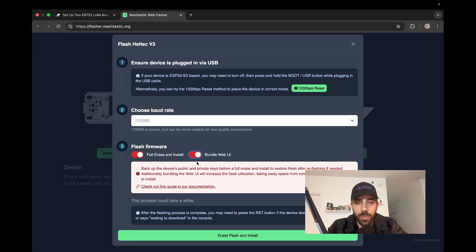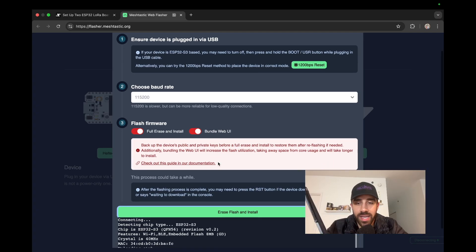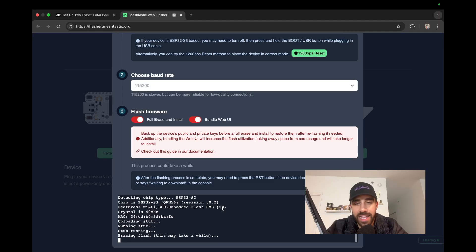We can optionally bundle the web UI if we want to use that later, then hit erase and flash. The tool will show you the port. Note that some USB-C cables only transfer power and not data, so if you don't see your device listed, check your cable. On Mac, ports appear as CU ports; on Windows it'll be a COM port; on Linux it'll be something slightly different. Once you see the port, go ahead and connect, and give it a few minutes to install the firmware.